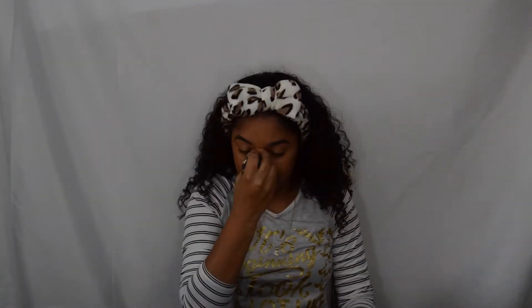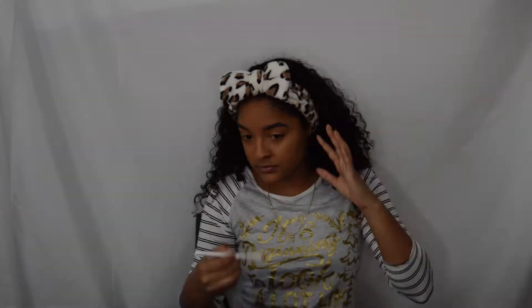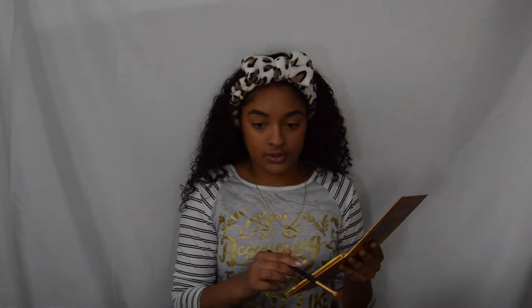Blend it in real good and I gotta go back to the beauty blender. Then I gotta do my eyebrows again — I'm just hopping around at this point. Get back to my brush — yeah, I keep scraping my eyebrows, those gotta look good. I'm gonna get up real quick — brief interruption — now I gotta get my palette.